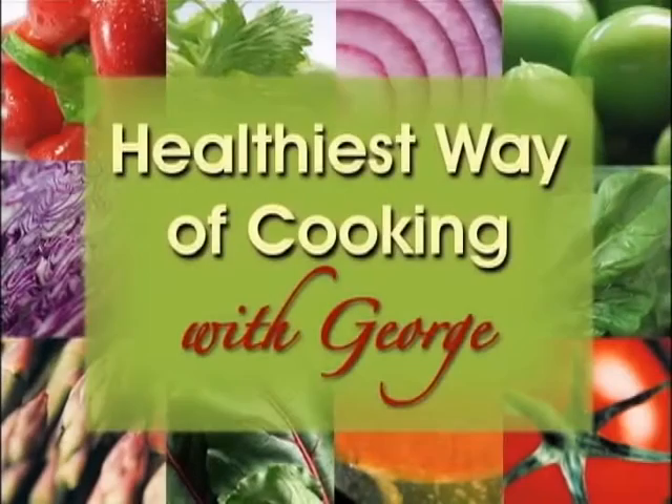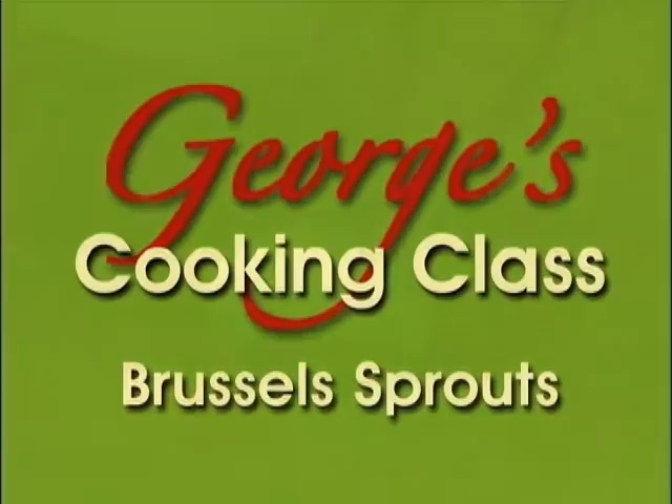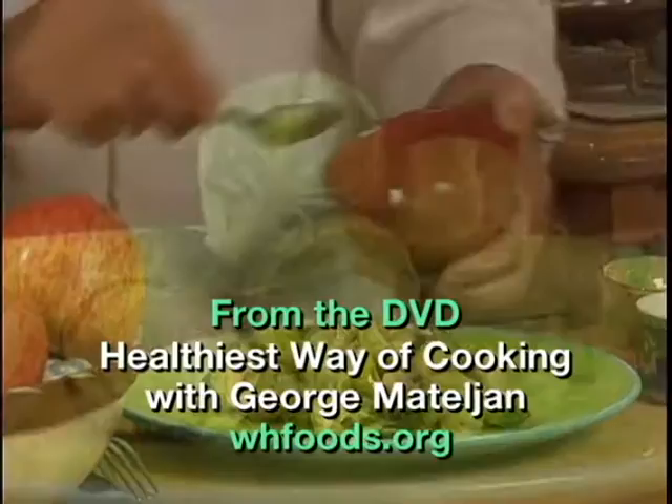Hi, I'm George Mattaglia. Welcome to my Healthiest Way of Cooking class. Today I'm going to show you the best way of making Brussels sprouts taste good while saving health-promoting vitamins, minerals and antioxidants.